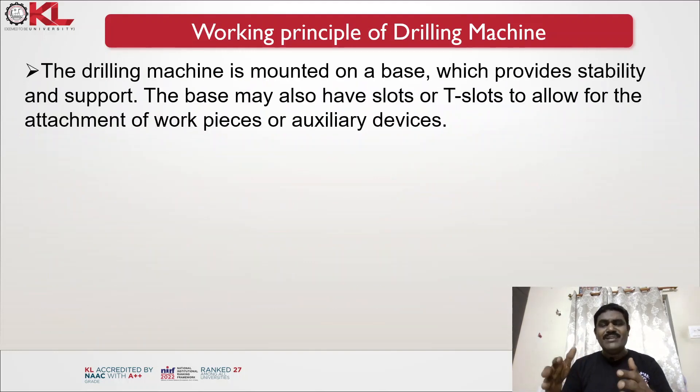The drilling machine is mounted on a base which provides stability and support. While drilling, a lot of vibration is generated, so the base must be very strong to prevent vibrations — because vibrations would make accurate drilling impossible. The base may also have T-slots to allow attachment of workpieces or auxiliary devices for specific orientations of drilling operations.